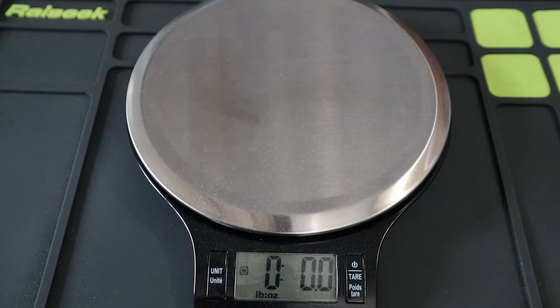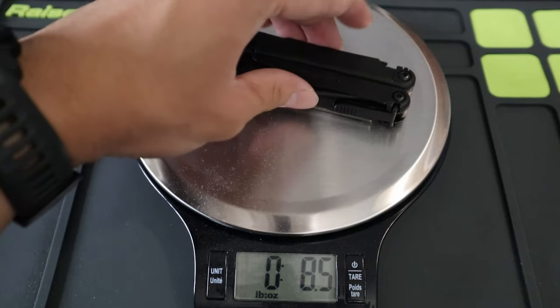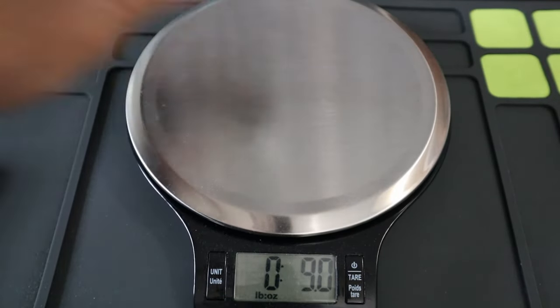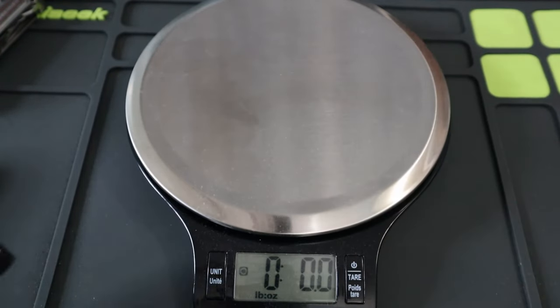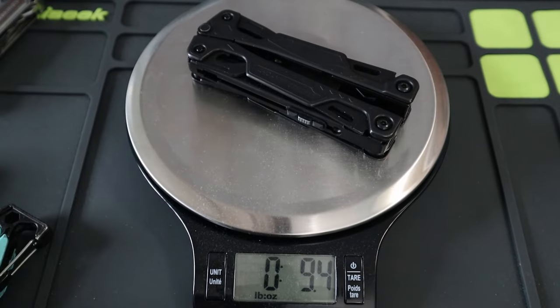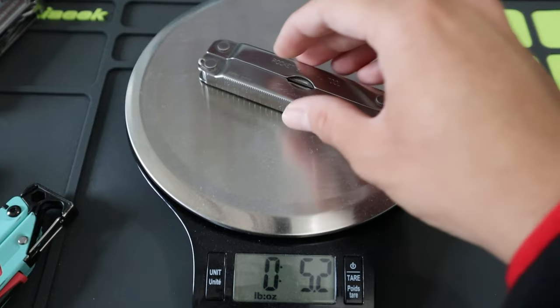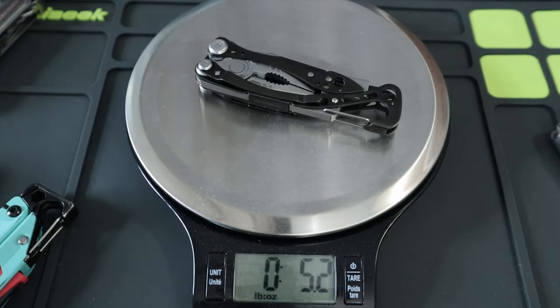Let's measure the weight up against other Leatherman multi-tools. The Wave Plus comes in at 8.5 ounces. The Free P2 is 7.8 ounces, the Signal is 7.6, the OHT is definitely a lot bigger at 9.4, and both the PST and the Skeletal come in at 5.2 ounces.